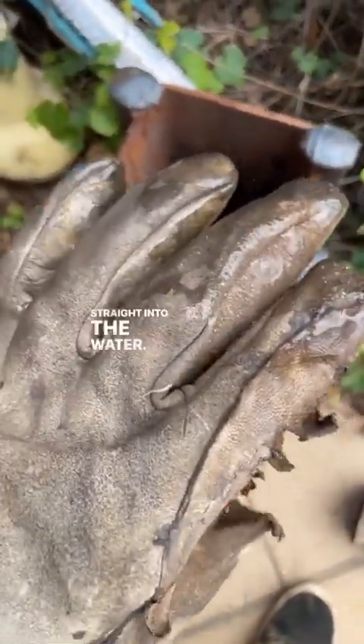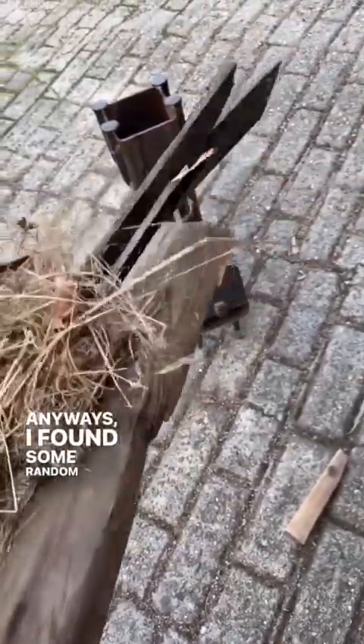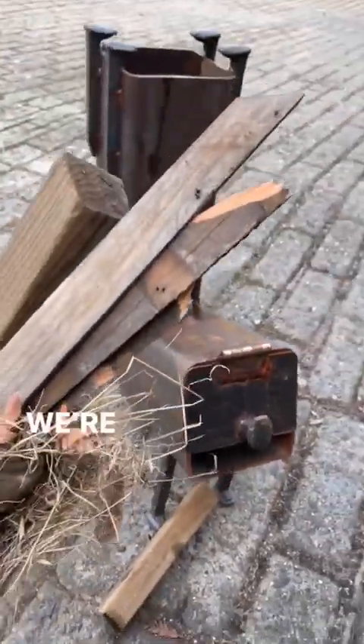Straight into the water. All right. Anyways, I found some random stuff in my yard, so we're gonna burn it — gonna start it up and see.